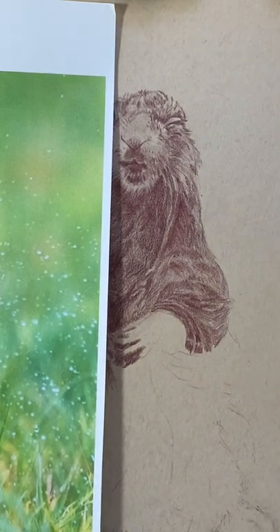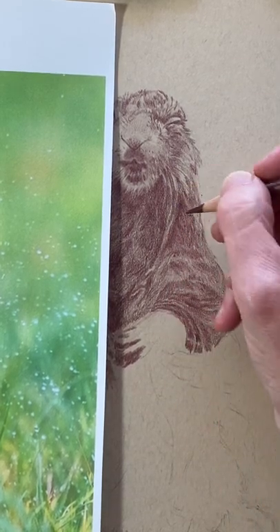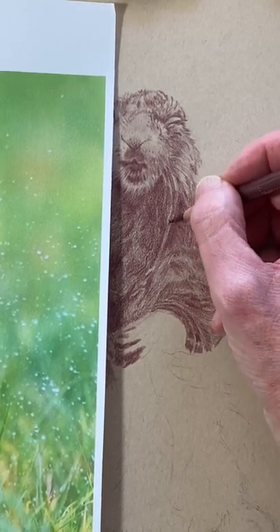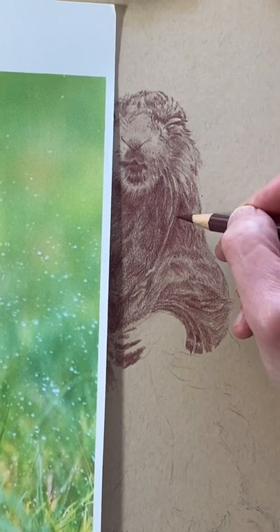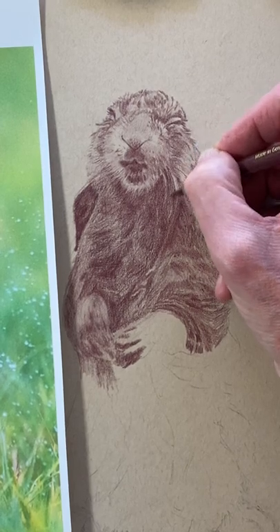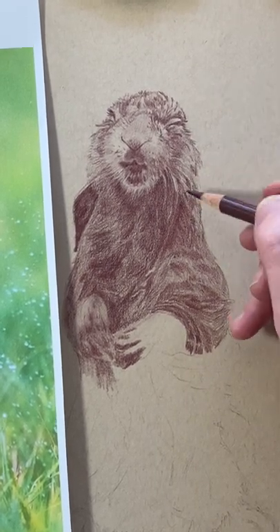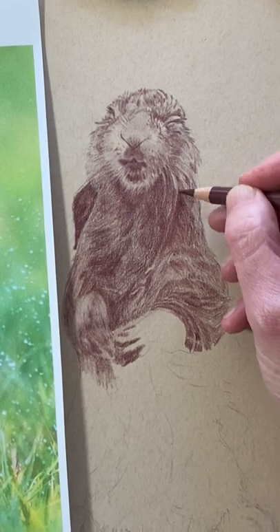I just love drawing. I didn't start this until about two and a half years ago — I'm 59 now. Why didn't I draw more when I was younger? It's all good, there was a reason for everything. I don't think I would have had the patience, to be totally honest. But as you get older, you realize you don't have to be in a hurry.